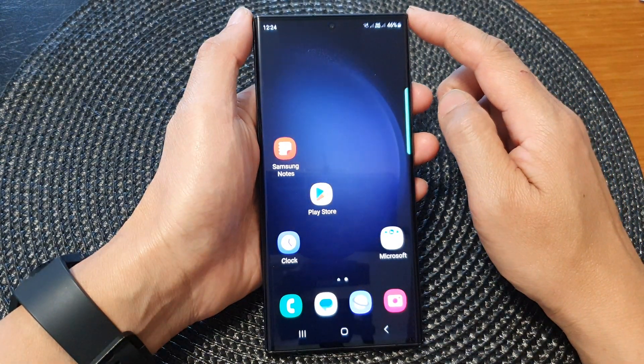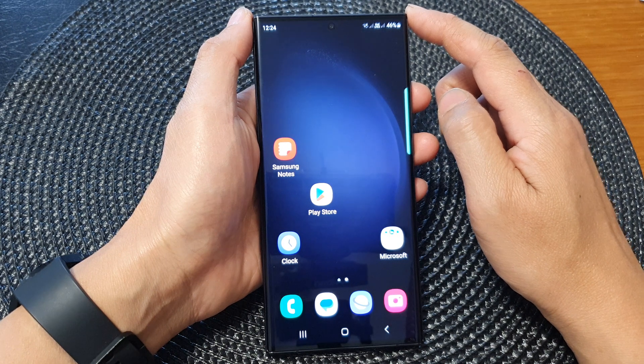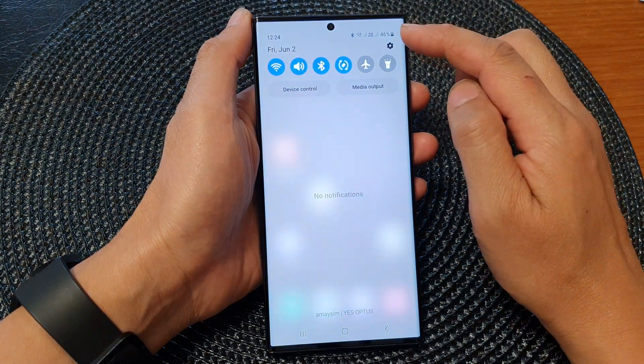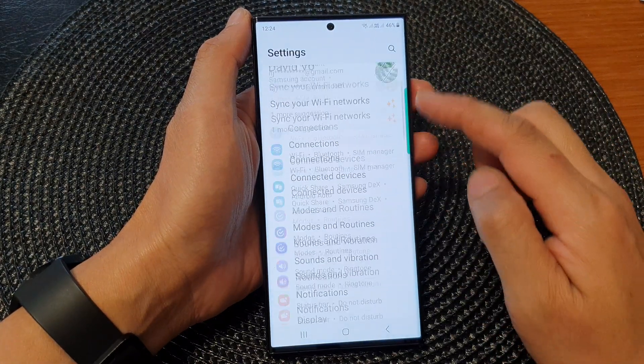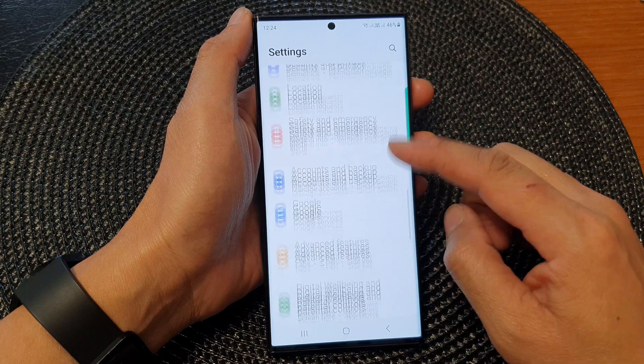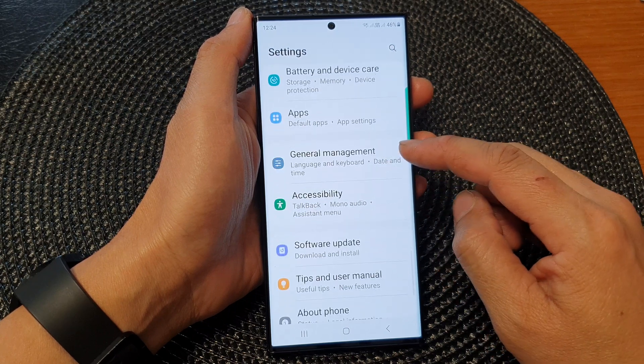First, tap on the home button to go back to the home screen. From the home screen, swipe down at the top, then tap on the settings icon. In the settings page, scroll down and tap on General Management.